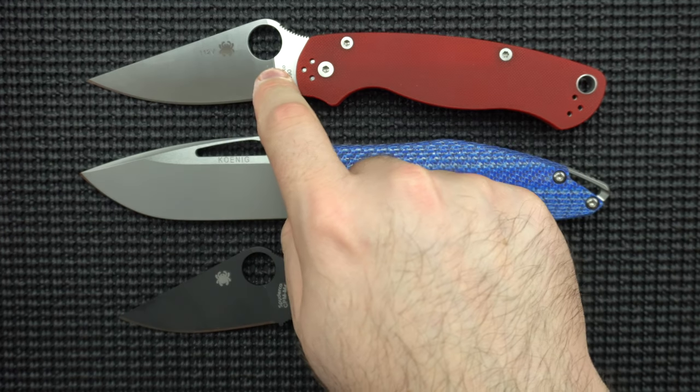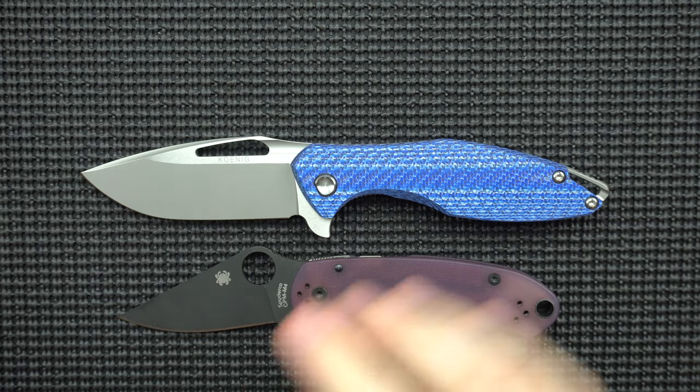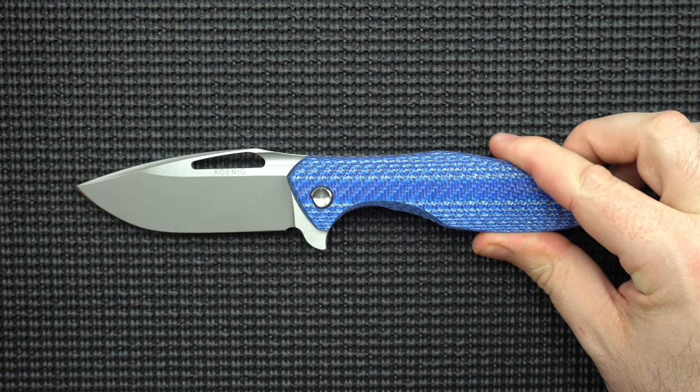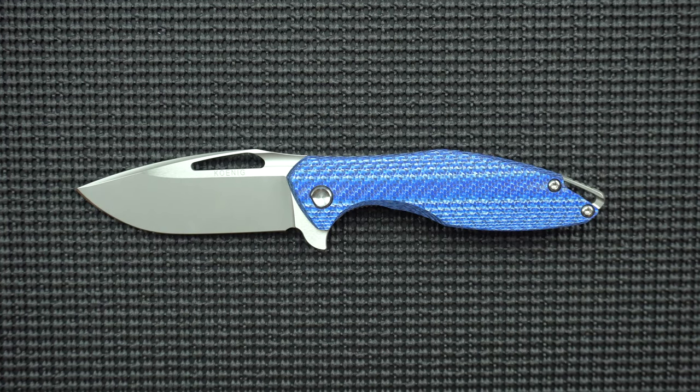This is a 3-inch blade, 3.44 on the PM2 — very, very good size. I thought it would be big, maybe a little too big, but in fact I think this is like the perfect, most ideal size for a knife. So let's get into our decent, our excellent, our nitpicks, and the terrible of this piece of metal.